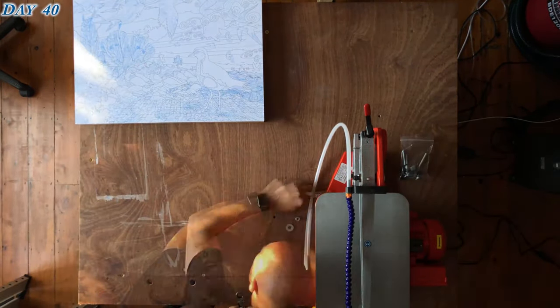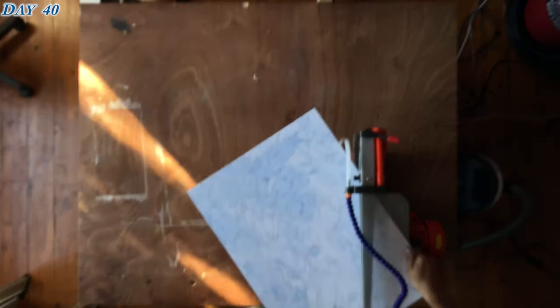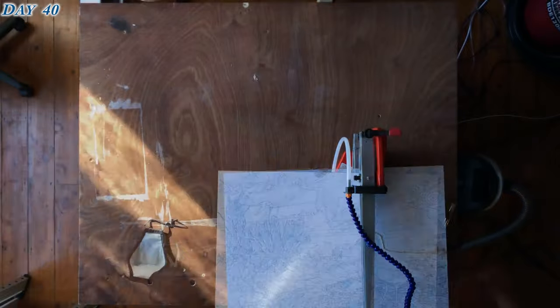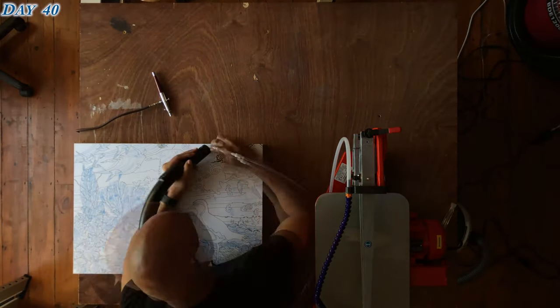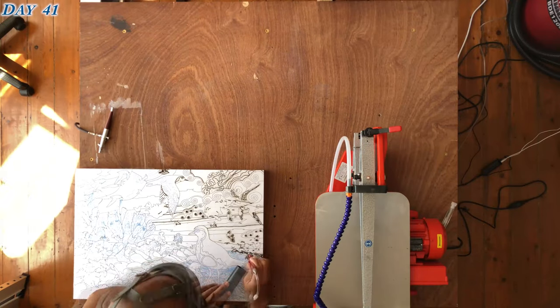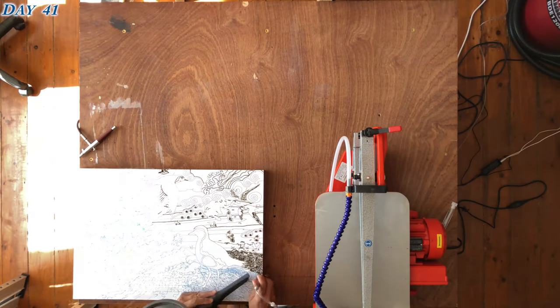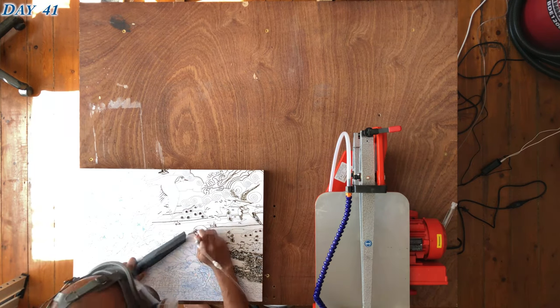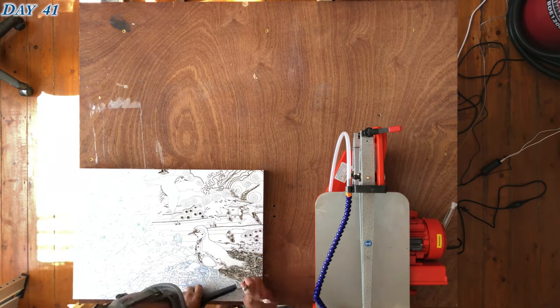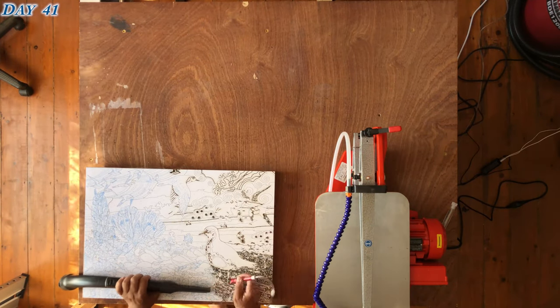The drawing is then transferred to the wooden block — the wood block which is about 60 centimetres by 45 — and then the engraving process begins. The engraving is putting in the black lines. The jigsaw pieces themselves would be too small if I made all the pieces the size of the black lines, and I wanted the black lines to add detail.